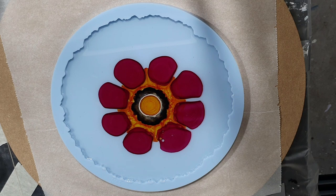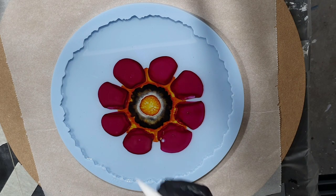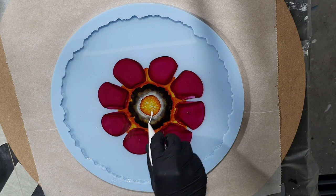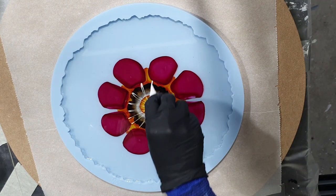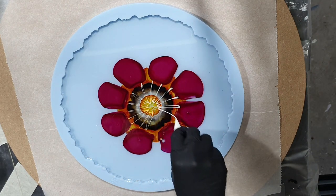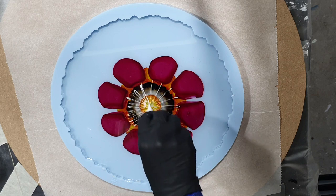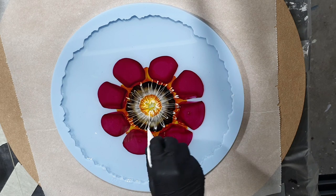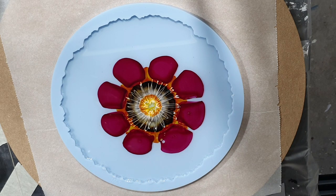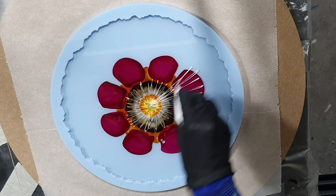In the center I just added the Let's Resin white alcohol ink and some of the Campari. We are 15 minutes later and I'm going to add the flower design. For this white color I only used Resi-Tint Max Titanium White — no Let's Resin alcohol ink, only the Resi-Tint Max. I'm going to make some lines from the center to the outside. The resin I'm using is from Resin Pro. It's the medium viscosity resin called Art Pro Resin.